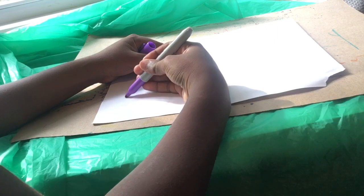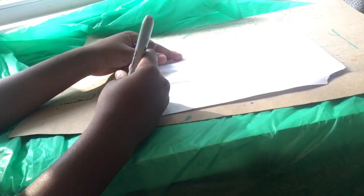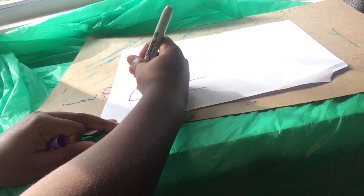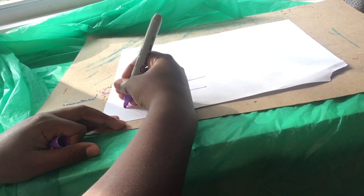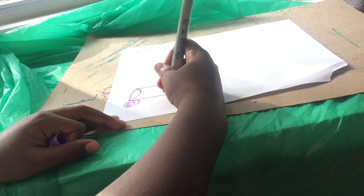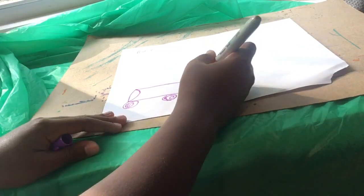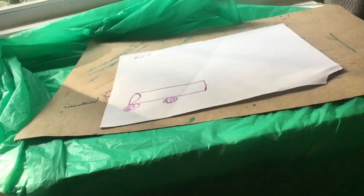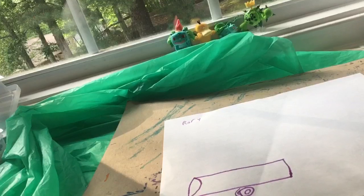We're going to draw a line down like that. Curved. Then we glide across on both sides. Then draw a front window and the wheels. And then we'll connect at the end. Okay.